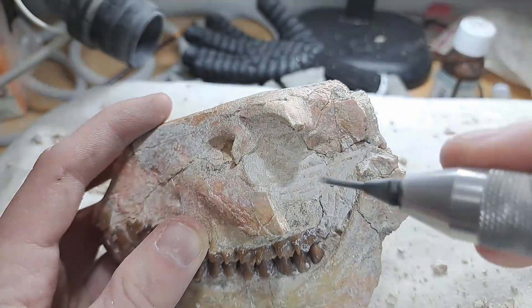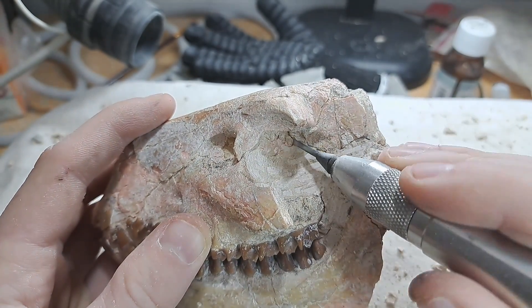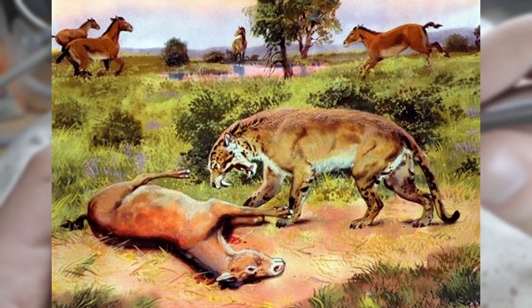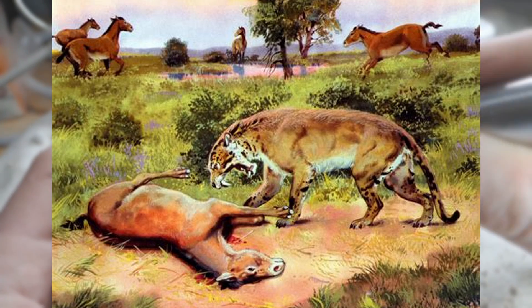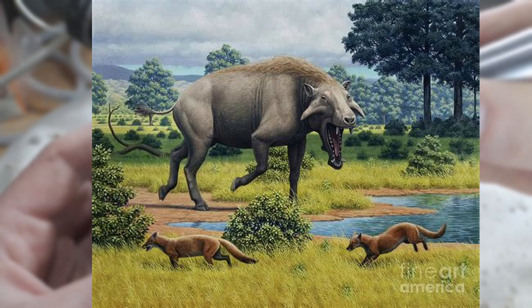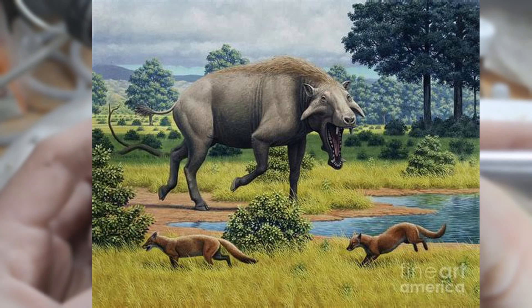The time in which this animal lived was a dry grassland, and the Oreodont shared its world with vicious predators like the saber-toothed cats, hyaenodonts, bear-dogs, and the Hyaenodon, otherwise known as Archaeotherium.